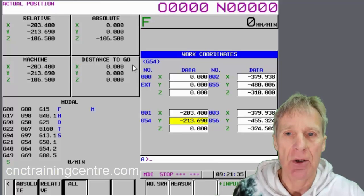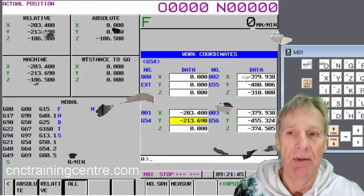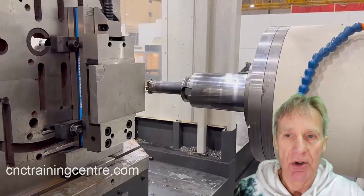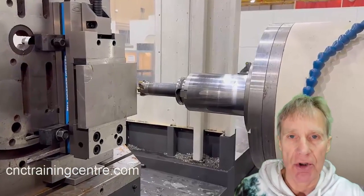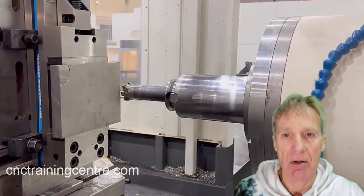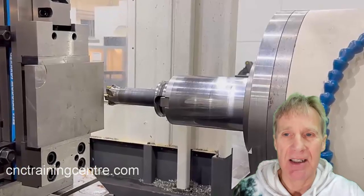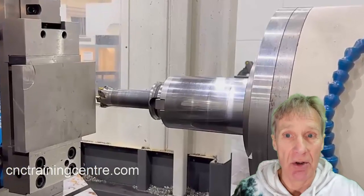If you do insist on doing it that way, always test the datum at the end — go into MDI and just send it to that position. Now the Z is slightly different because in Z we've got the tool length to take into account. If we could just bring the spindle nose down and touch the top of the component, we could just say Z zero, measure — which would work.